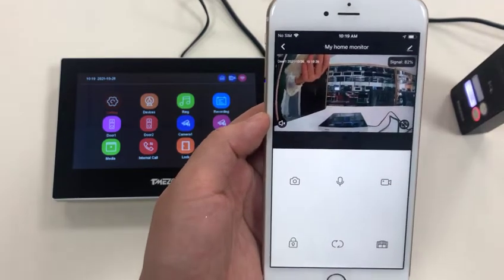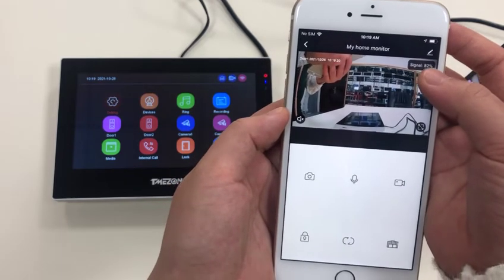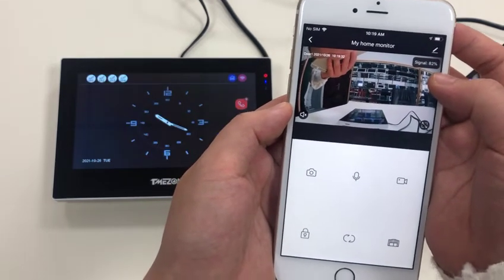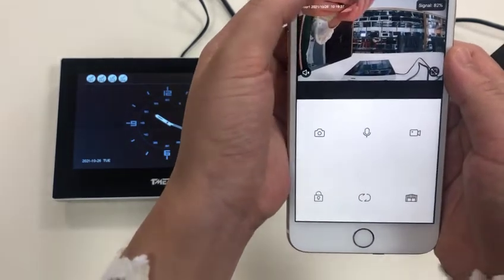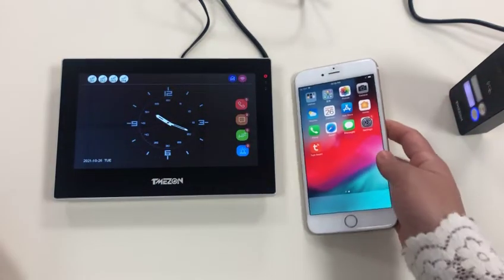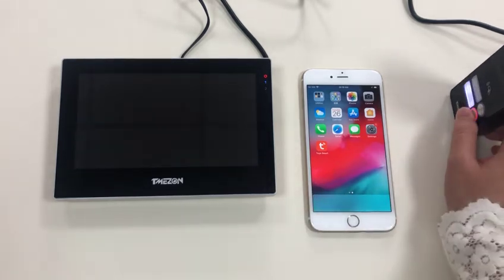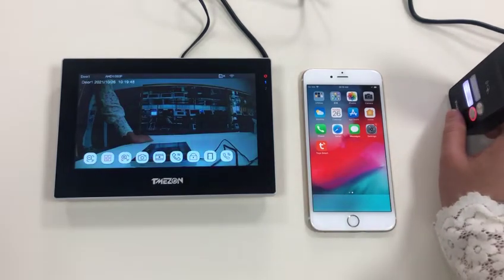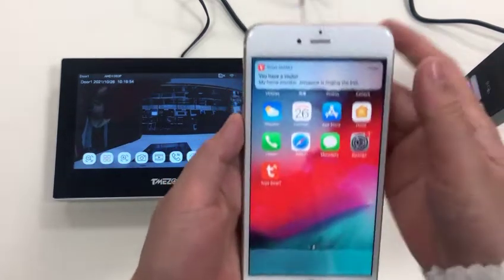From here you can see the network Wi-Fi signal is 82 percent — it's good. Let's ring the doorbell. A ring notification comes through.